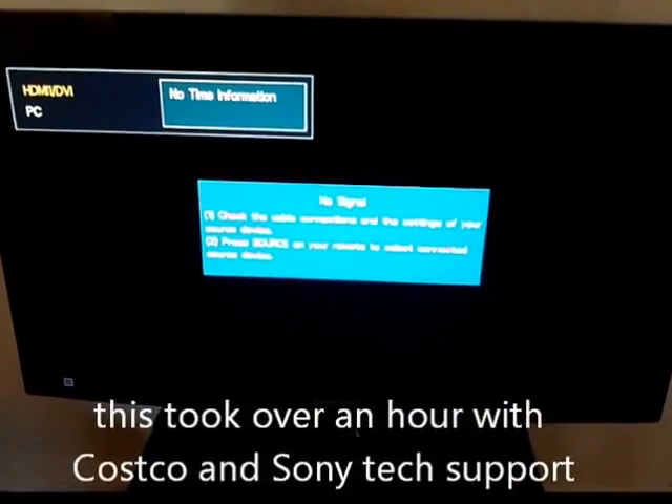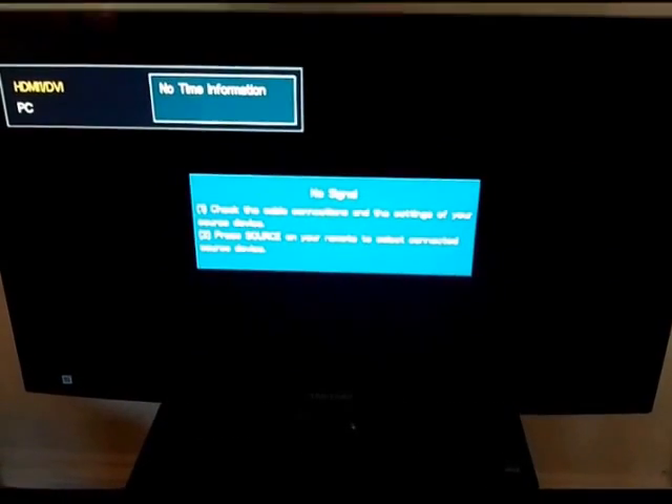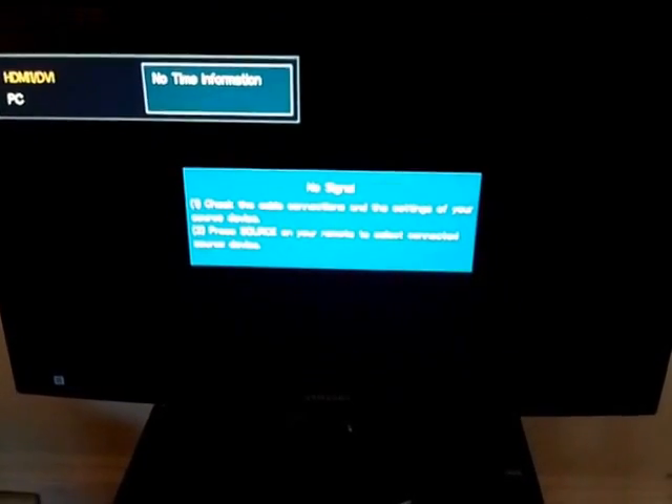I'm going to march you very quickly through all the steps I took with tech support to get it working. Probably you don't need to do all of these, but I don't know which one it is, so let's just go through all of them.